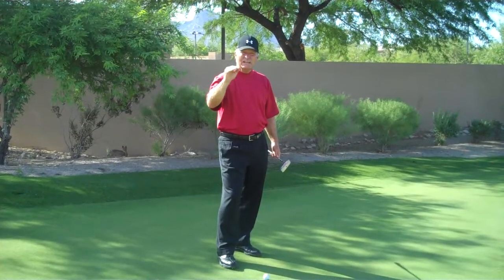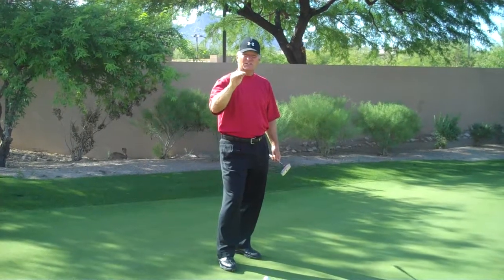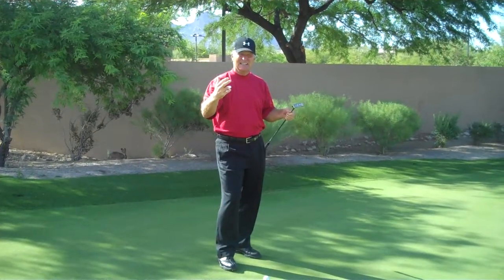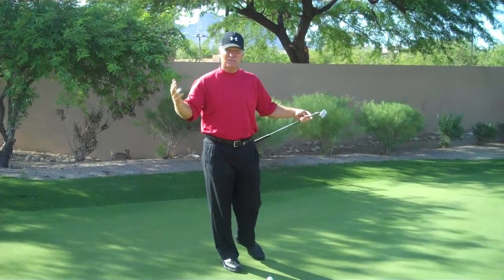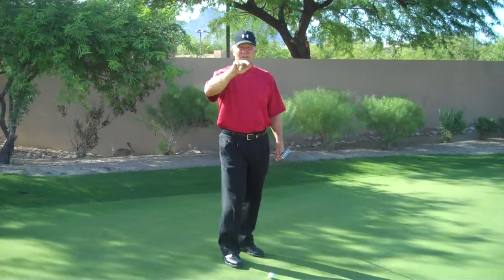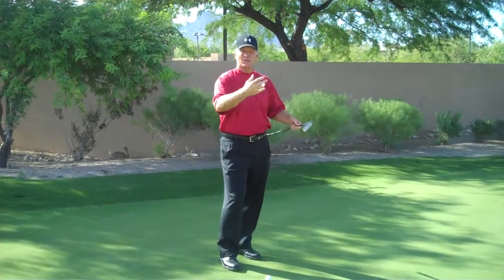You must read the putt in that manner in order to get the correct imagery in order to make the putt. In the end, you can have the best stroke in the world, but if you don't have the imagery, you can't create the feel-magery relative to that in order to make the putt.